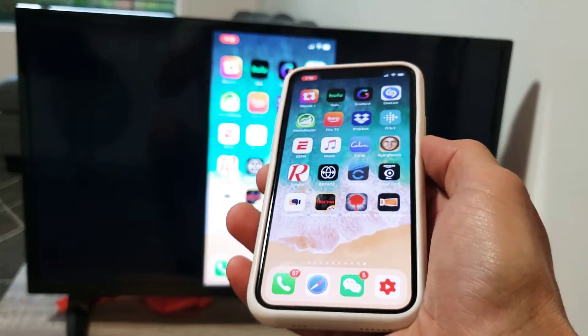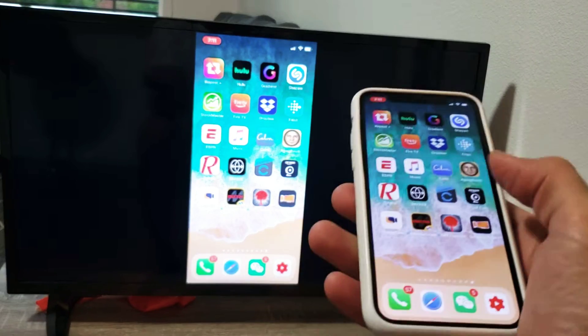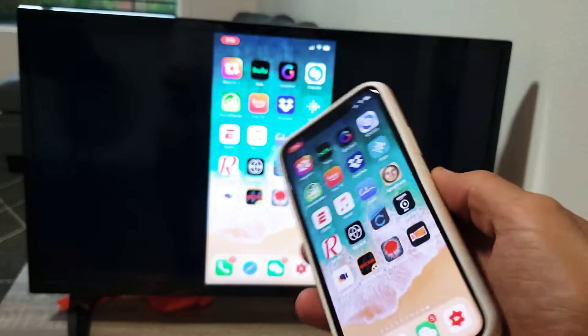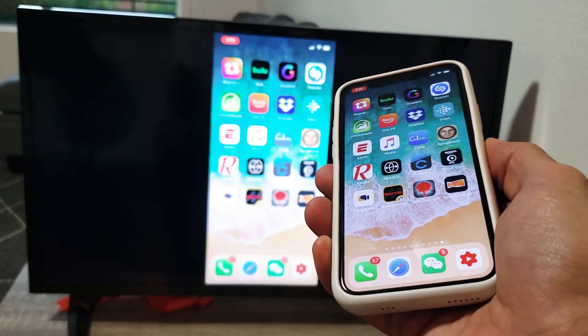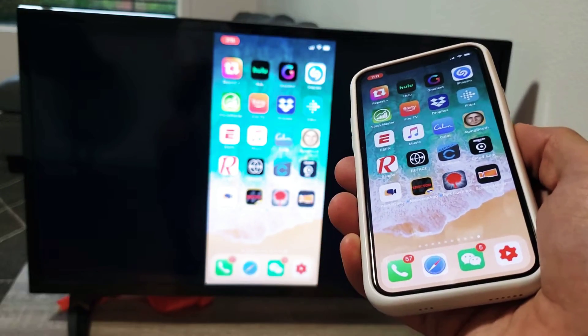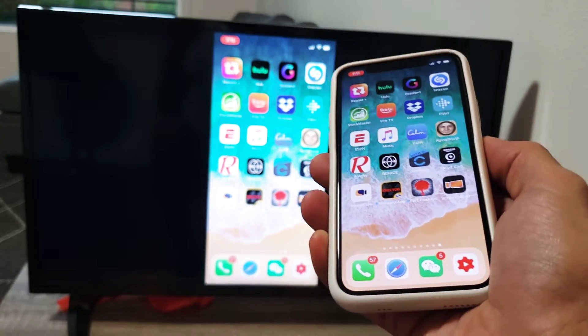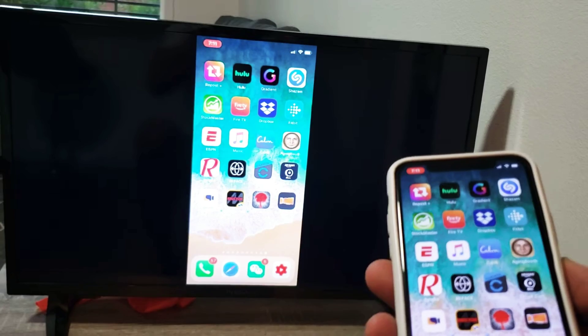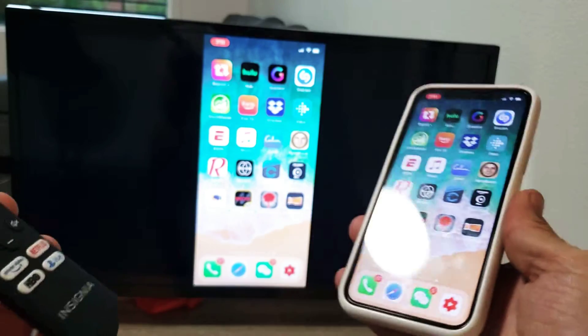The first thing I want to note is that we're going to have to download an app to our iPhone. I just paid for it — it's $1.99. They used to have a free version but it was clunky, and now there's no free version. You've got to pay the $1.99, but it's less clunky than the free version I had about a year ago. It's actually now usable.